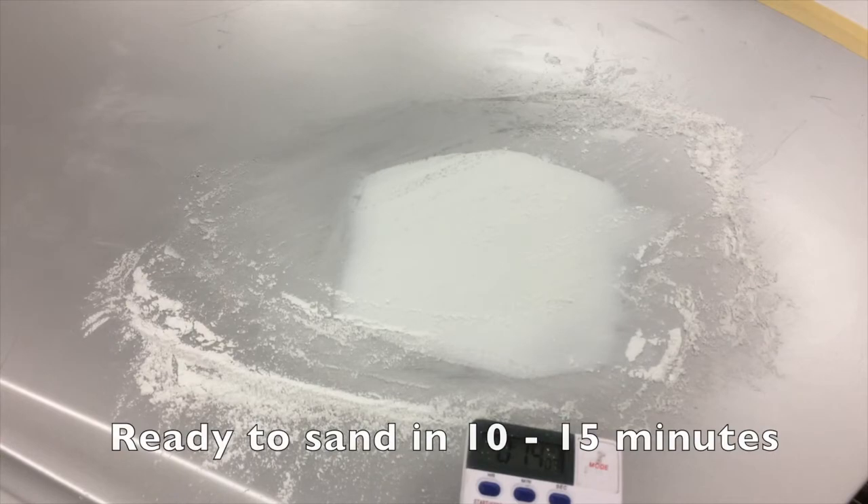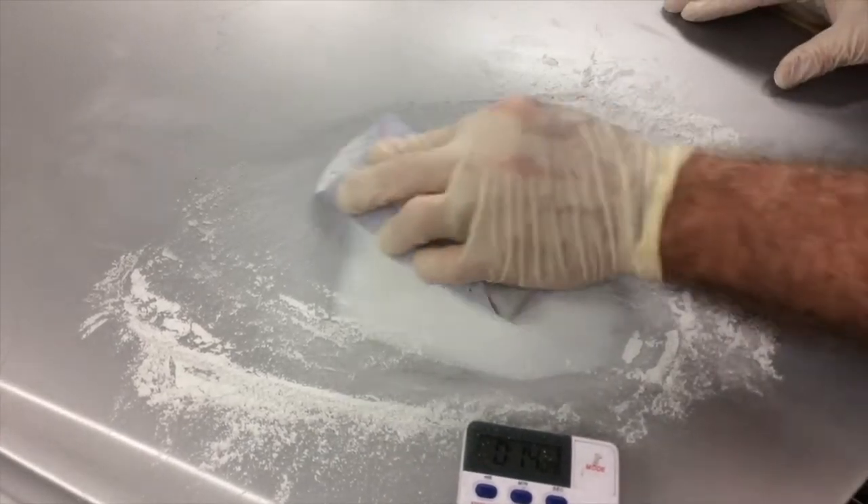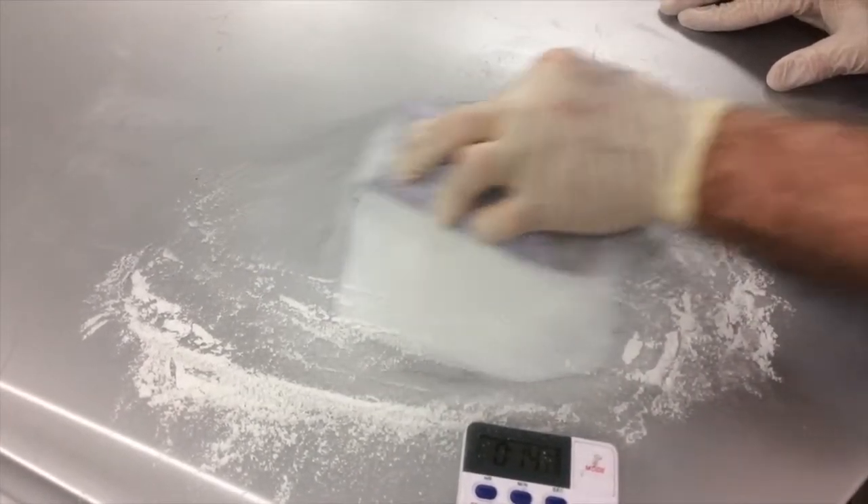Virtually pinhole-free and ready to sand in under 15 minutes, OneFill is soft sanding and sands to a fine feather edge with no rollback, peeling, or feather edge lifting.